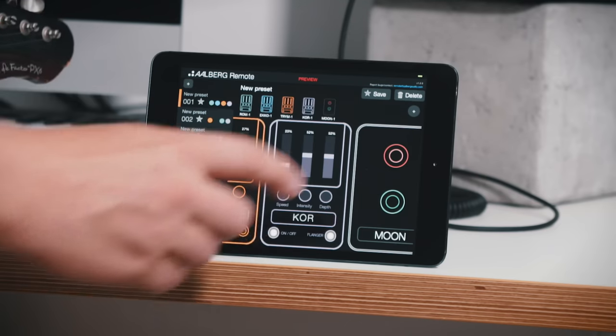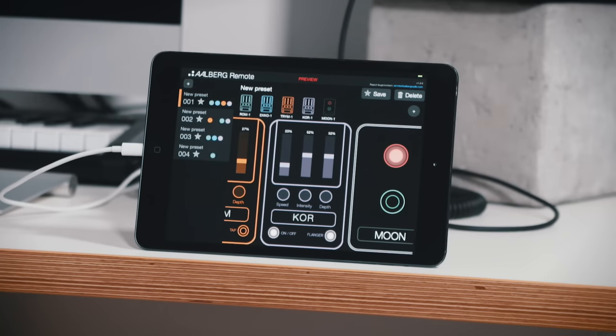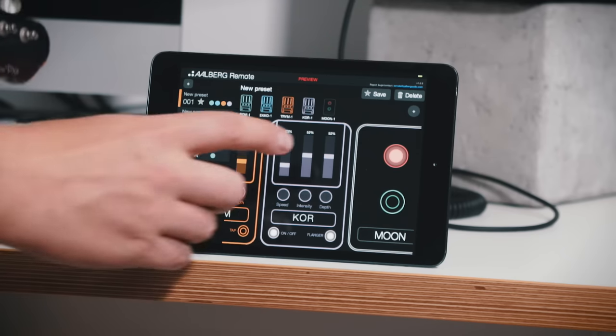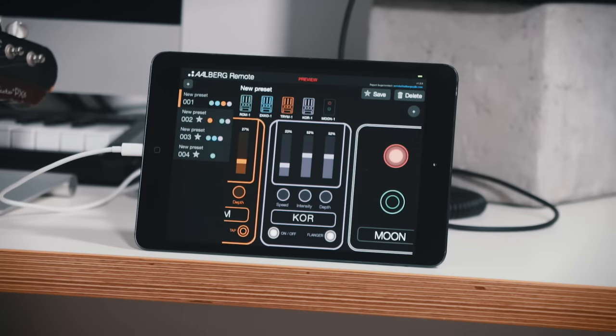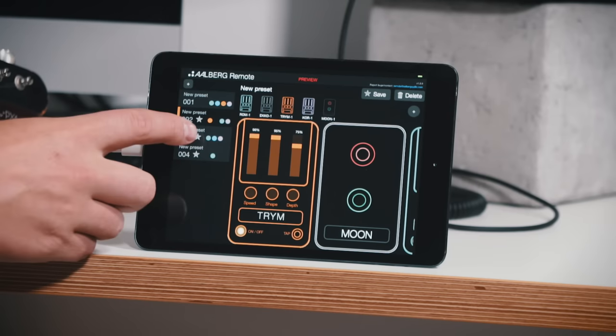I want it to be on the overdrive channel. There we have a completely new preset. I can save it like that and I can switch between the presets that I've made, and you can also cycle through the presets using the Aero remote.